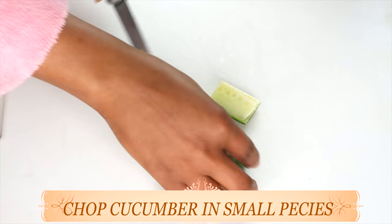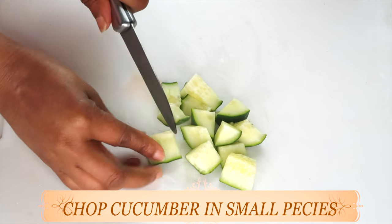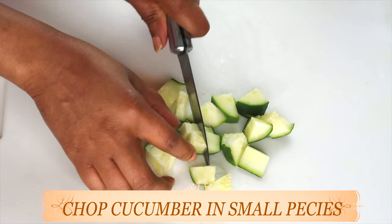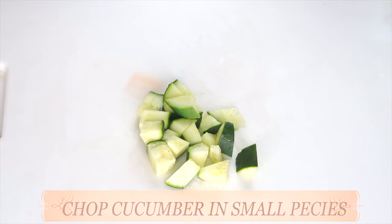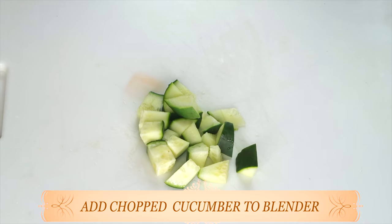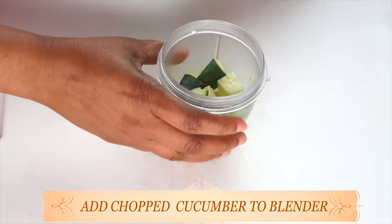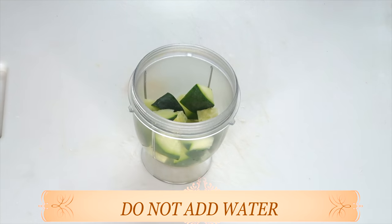Wash your cucumber thoroughly. If you're in doubt about washing, you can wash it in some vinegar water, rinse it, and then it's good to use on the skin. I'm going to chop my cucumber into small pieces since we're going to be blending. If you do not have a blender, you can use a grater. I have a small blender, so I'm chopping it for easier blending. I'll place my cucumber in the blender. Do not add any water — you want to blend it as is, as it's going to produce its own water.